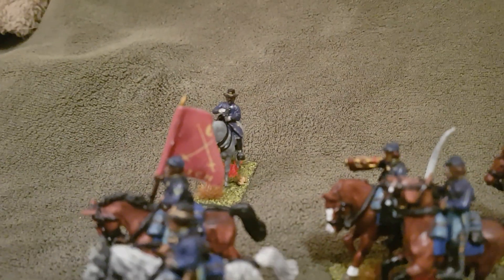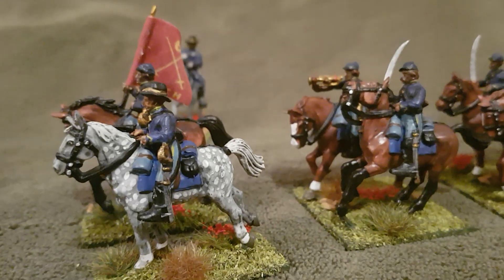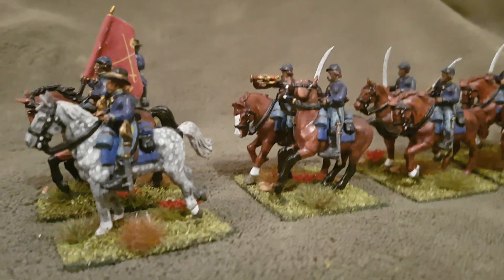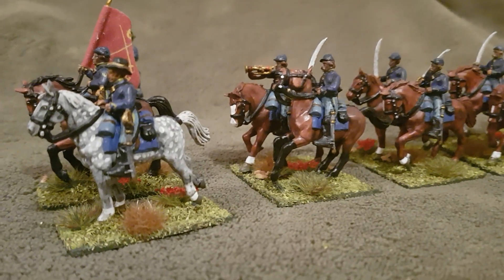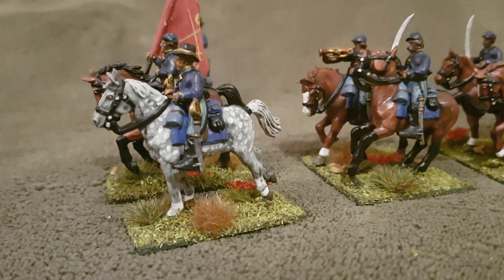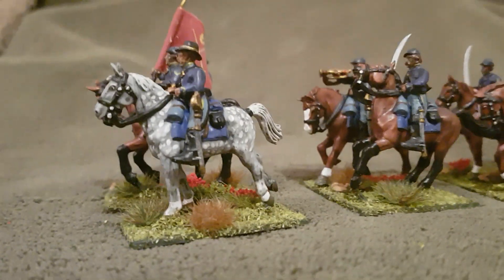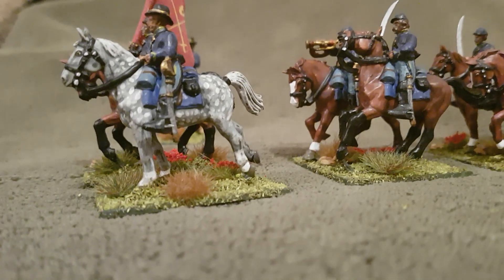I've got a Union general at the back, and I believe the flag is of the 6th Michigan — I'm not sure, but I think they may well have been the regiment that Custer, who was later to go on to other things, made his name in. And I managed to do a — I'm not sure if that's called a piebald or whatever — but for me it was a great effort to pick out a horse in these colours; it was something a little bit different for me.